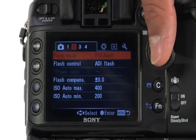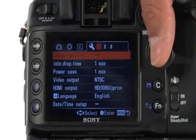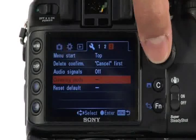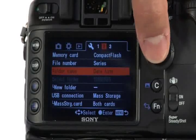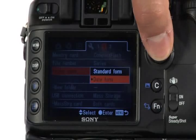When you press the menu button, you see the various menu options that you simply can scroll through using the joystick. Use the joystick to select which screen you want. When you find the item you want to change, scroll down, press the joystick in to select it, make the change you want to make, and then press the joystick in again to lock in your change.